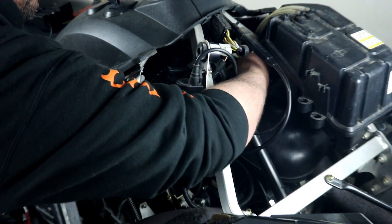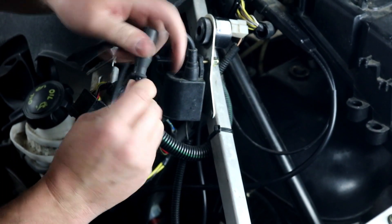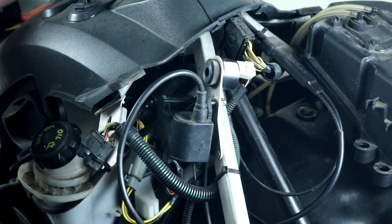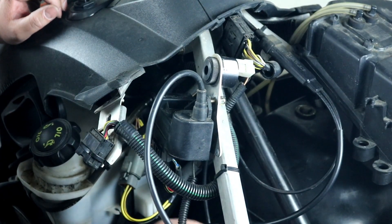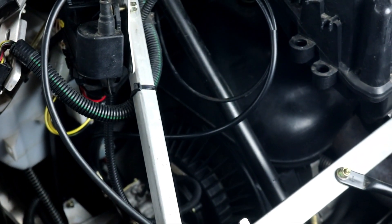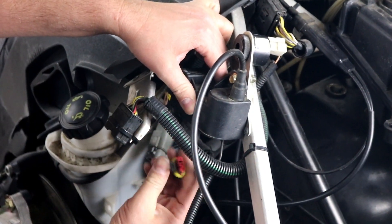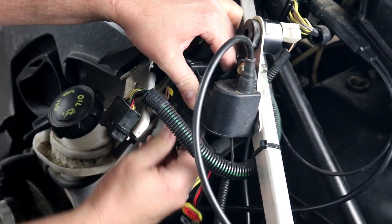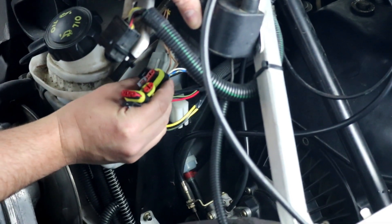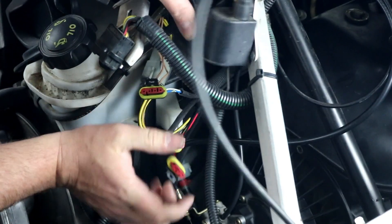I've already unplugged the spark plug. We do need to reuse the cap, so I'm going to go ahead and unscrew it — just hold the wire and unscrew the cap and pull it off, then set that aside. We have our ground wire here that is mounted to the motor with a 10-millimeter bolt — I've already loosened it so I'm going to remove the bolt. Then we have three connectors: I'm going to lift the locking tab and pull down on them. They're all different numbers of wires — there's a four-pin, a three-pin, and a two-pin — so you can't mix them up when you reinstall them, and they're all keyed so they only go in one way.